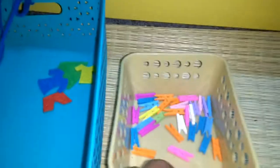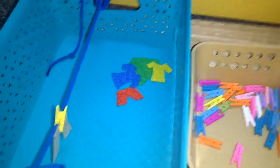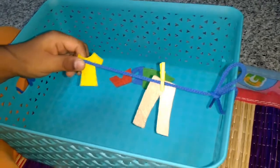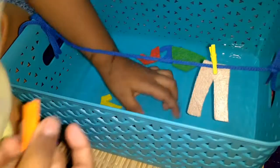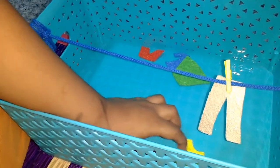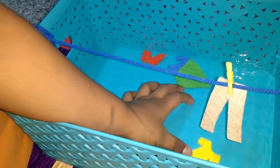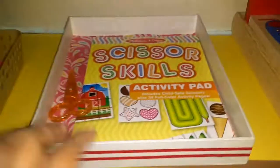In this set I have tied a rope and made little clothes from felt sheet. Here is another tray — what he has to do is take the clothespins and pin the clothes on the rope, like this. Good job!